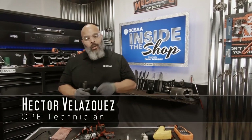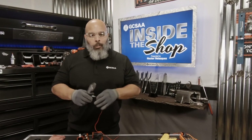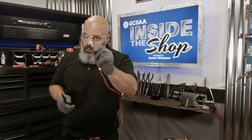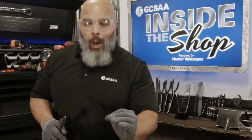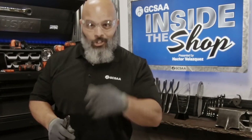Hello, my name is Hector Velasquez and welcome to GCSAA Inside the Shop. In today's episode we're going to be talking about proper electrical repairs. We've all seen the crimp-on style terminals — today we're going to be showing you how to make proper electrical repairs by soldering them. So let's get started.